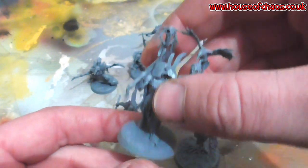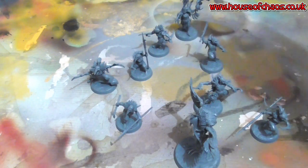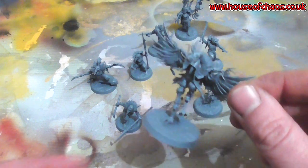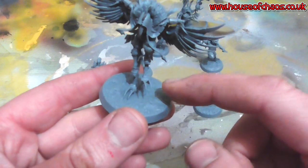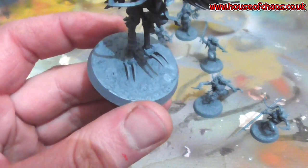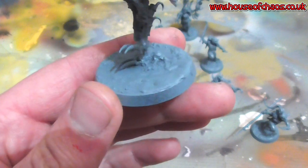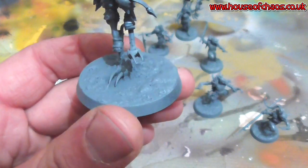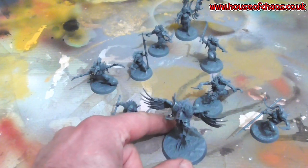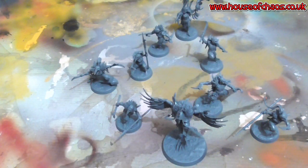Rather than my usual Space Marines — quite chunky — these guys are a bit fiddly. I've assembled them all, put some GW technical textured paint down, and sprayed it all with just a basic cheapy Poundland rattle can of grey.